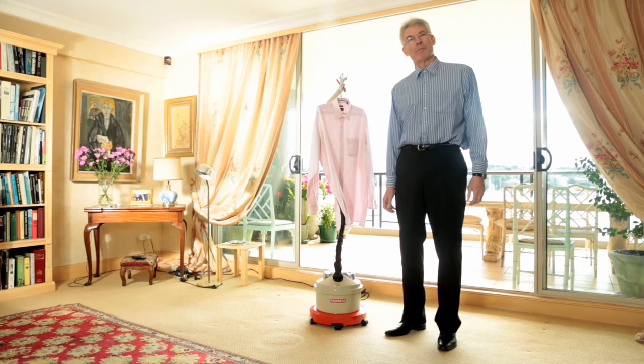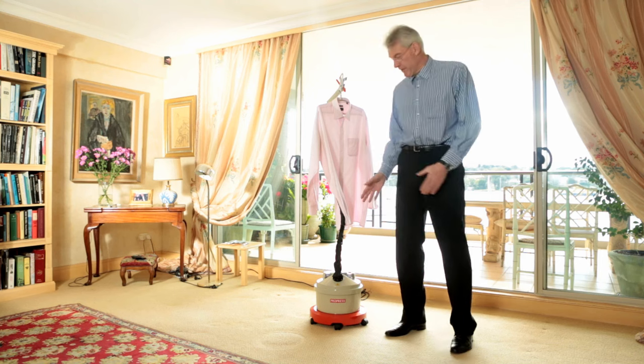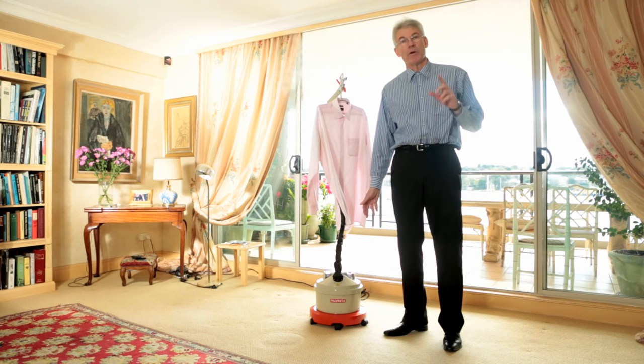Good day, I'm Mark Dorigan from ProPress Steamers in Australia. I'm going to show you a few tips on how to make the most of this magnificent ProPress steamer in your home.